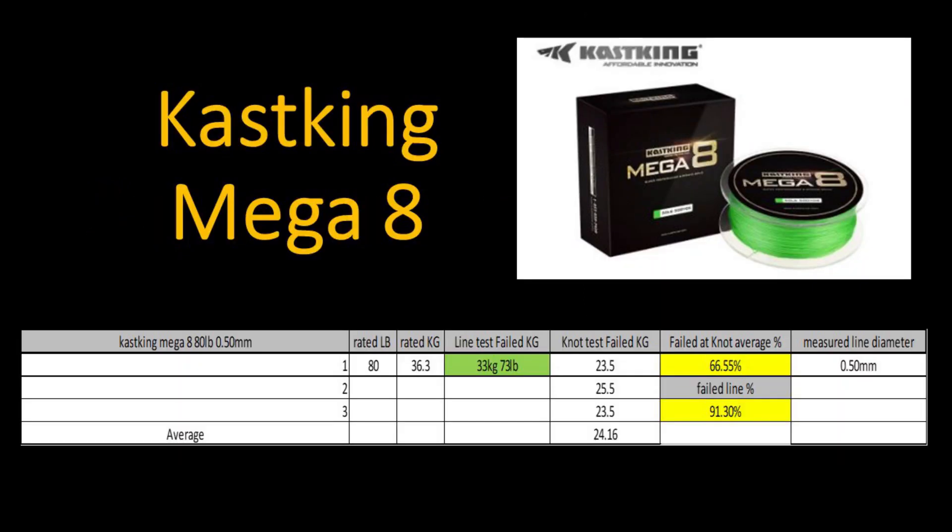Now we get to the last two and the best two braids I tested. Interestingly, one is floating and one is sinking. This is the Casking Mega 8 — an eight-weave braid. I tested the 80 pound strength, supposedly 0.50 millimeters thick. In the line test it failed at 33 kilograms or 73 pounds. In the knot test it failed at an average of 24.16 kilograms, giving a knot failure average of 66.55% and a line failure of 91.30%. I measured the line at 0.50 millimeters — the same as advertised by the manufacturer. The Casking Mega 8 came in at number two.